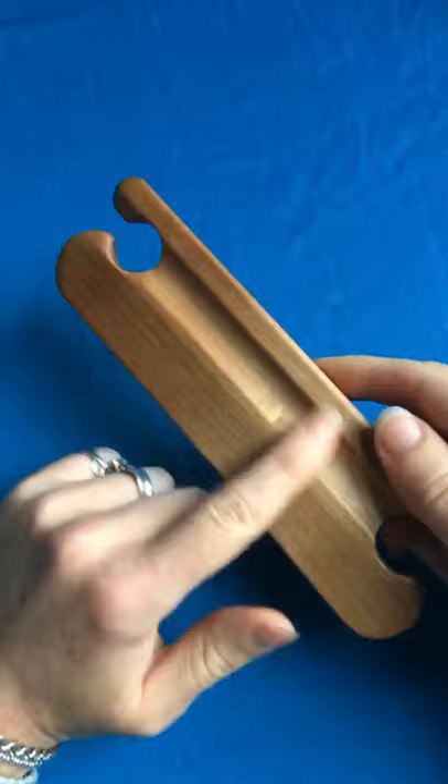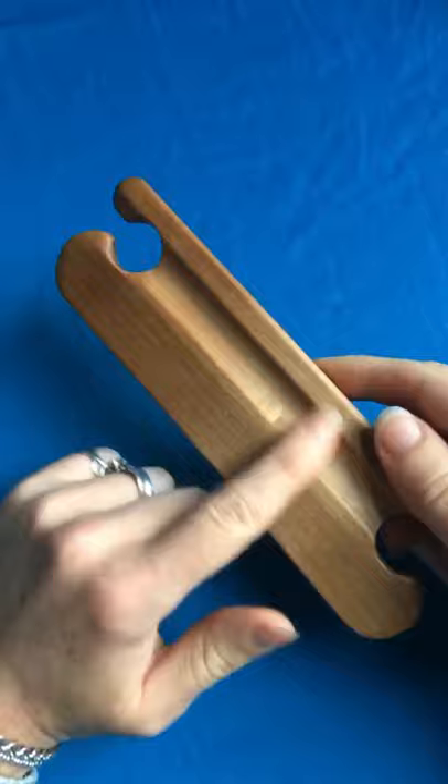The shuttle I'm going to be using for my tablet weaving diaries band is an Ashford belt shuttle. It came with my Ashford Inkle loom and I really like it because it can hold a decent capacity of weft. It also has a nice beveled edge so I can beat the weft into place really firmly and get lovely crisp pattern lines on my bands.